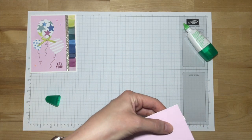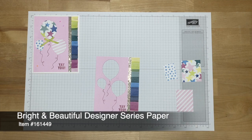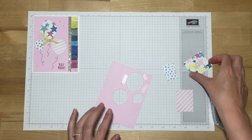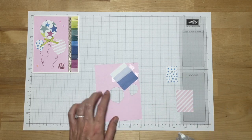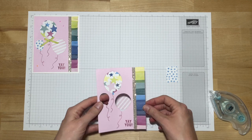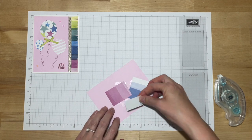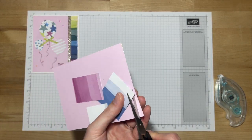Trim any excess. There are three patterns of the designer series paper and we're going to be attaching them to the back side of the balloons so that they just peek through. I'll put some adhesive around the balloon and attach that one. For the more circular balloon, I have the striped look — just making sure I like the way the stripes are going. And then the smallest one has the blue stars. If you have any overhang, you can bring your paper snips in and give it a little trim.